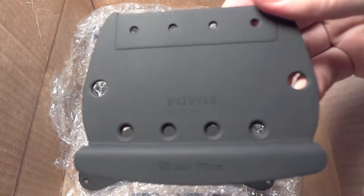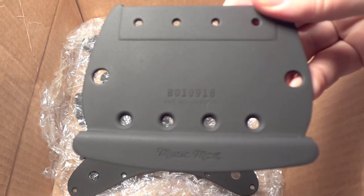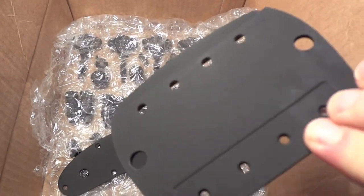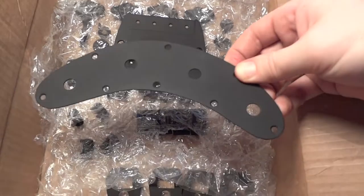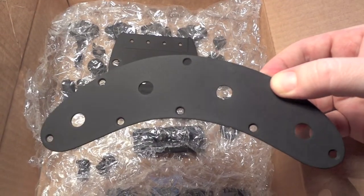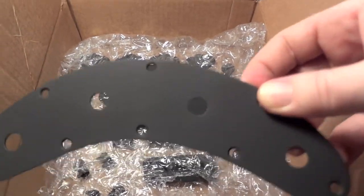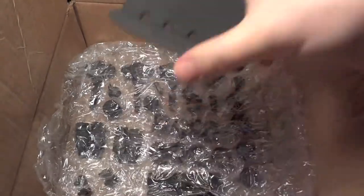As you can see here, that flat black turned out really awesome. I don't know if my camera is gonna play nice and focus today, but oh well, that's good enough. Get the general idea of what's going on here. Get these guys out of the way for a second so you can see all these other parts down the side here.